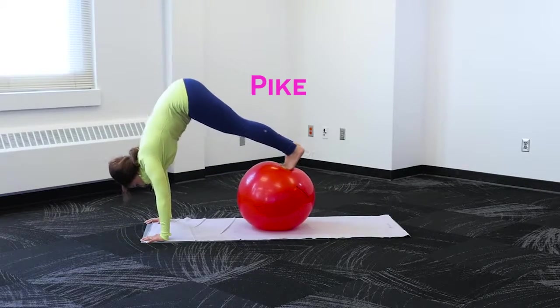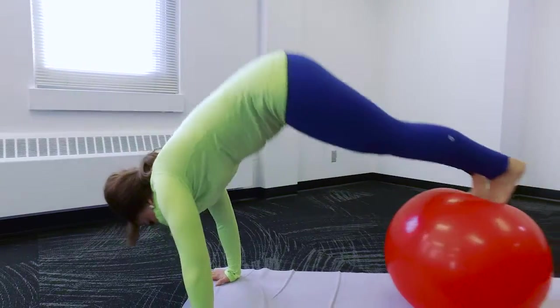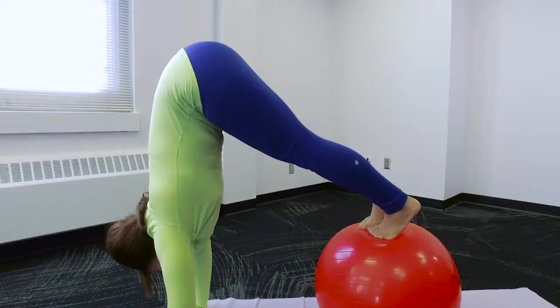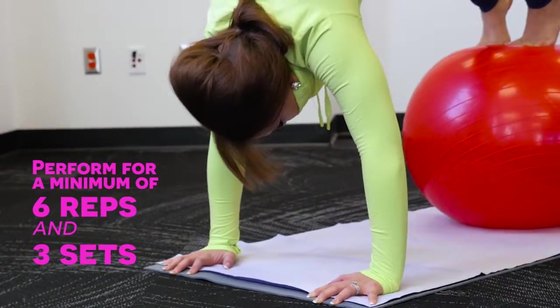For pike, once in tabletop position, lock your knees and then slowly position your arms perpendicular to your head and shoulders. Your body should look similar to an upside down V or a pike. This is a difficult move and may take time to learn.